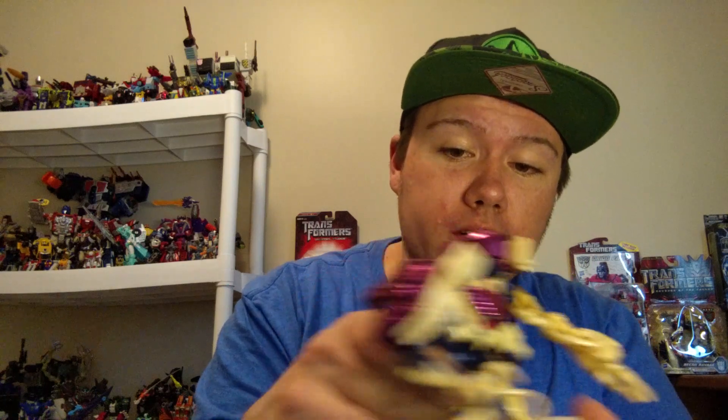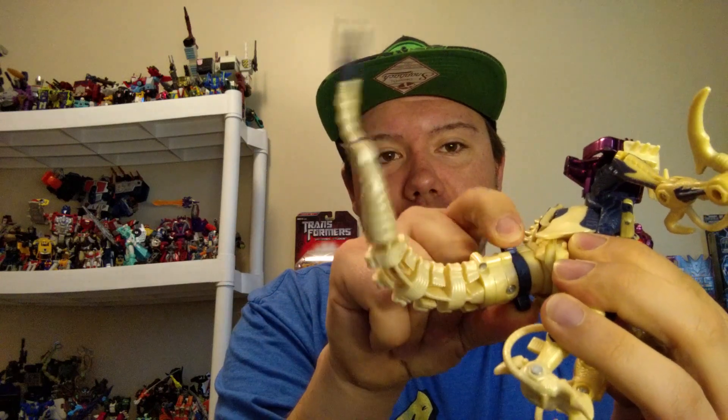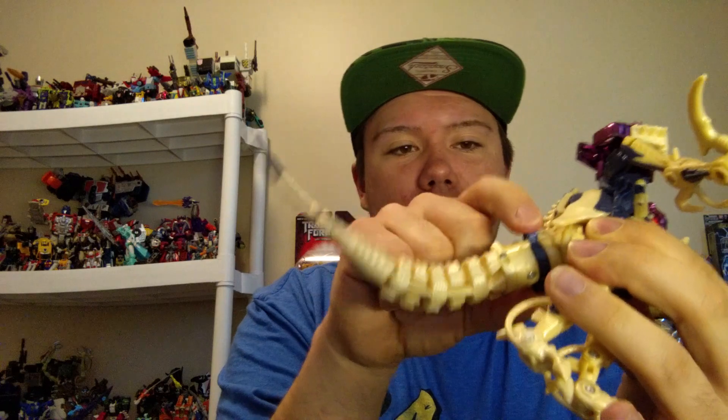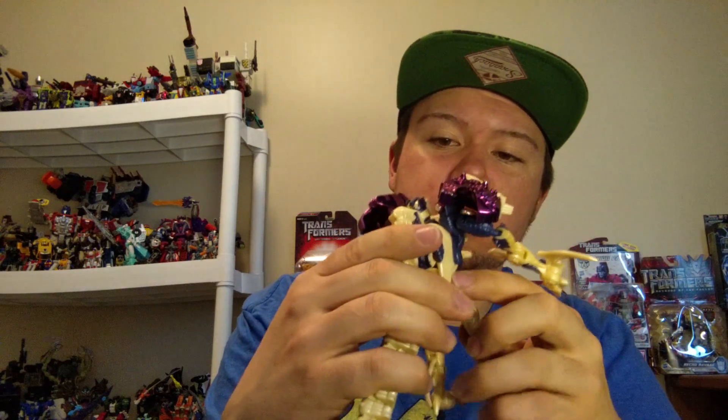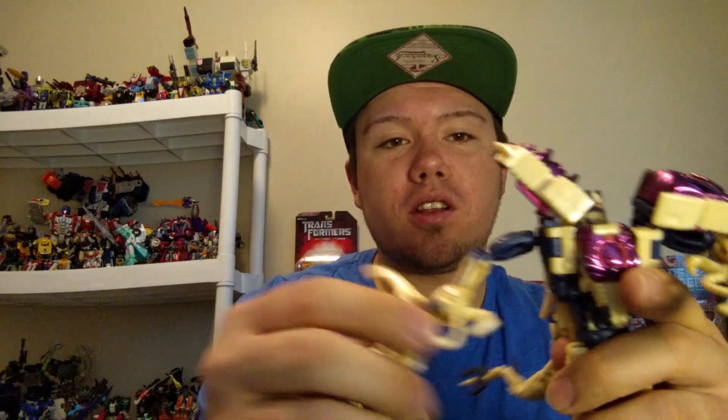He does have pretty good articulation. He also has this tail gimmick — that little plastic part right here. He can swing his tail around. He does have really good articulation with a lot of ball joints, but that's mainly because of his beast mode.